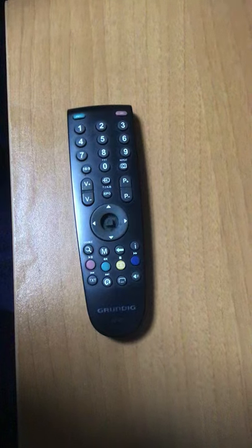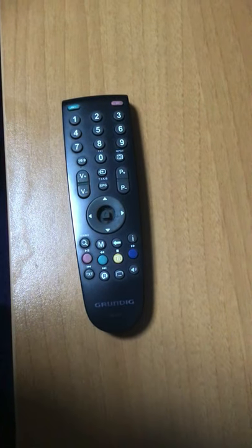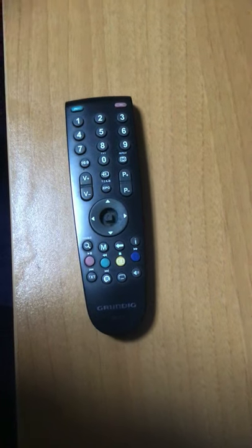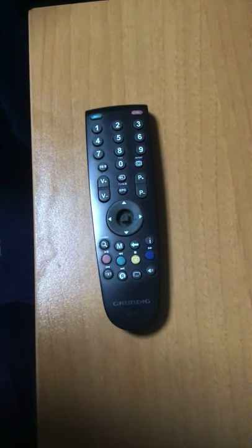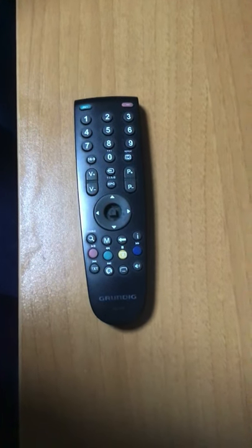This is a Grundig TV remote from the company Grundig. We've had this one for about 13 years and it works perfectly. This TV remote doesn't break — it's been dropped like five billion times and hasn't broken yet.